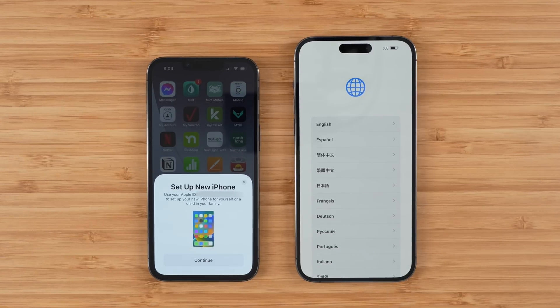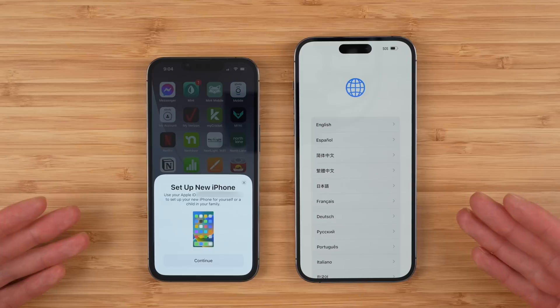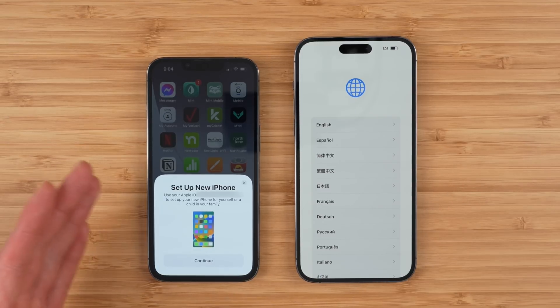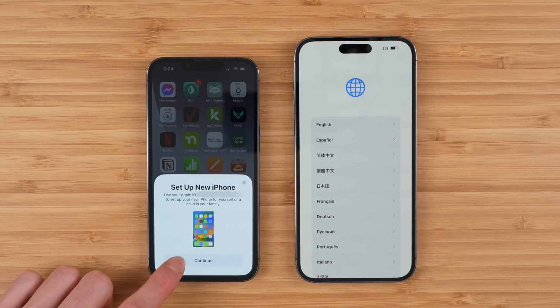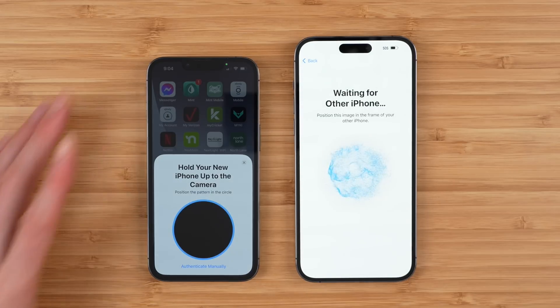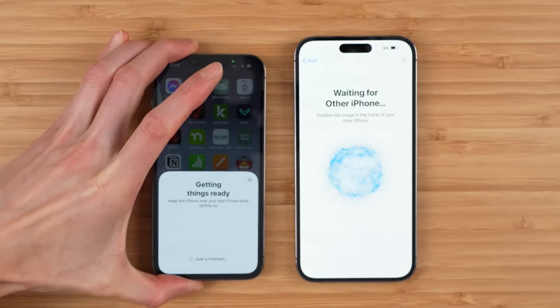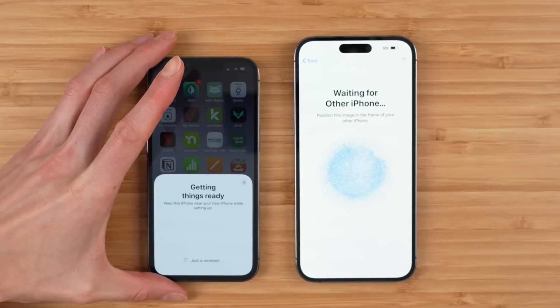The first thing you want to do is set up your new device and likely restore it from your previous device. Put both of your iPhones next to each other and make sure your current phone is unlocked. You should get a pop-up — tap continue. Your old phone is going to connect to your new phone and once that's done you should see a little dot pattern. Go ahead and scan that and this is going to wirelessly connect your two phones.